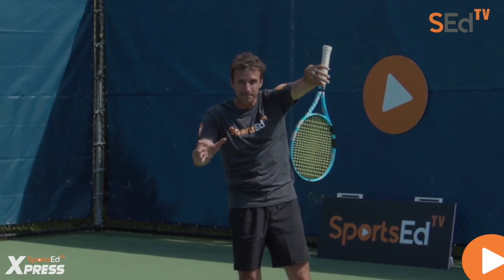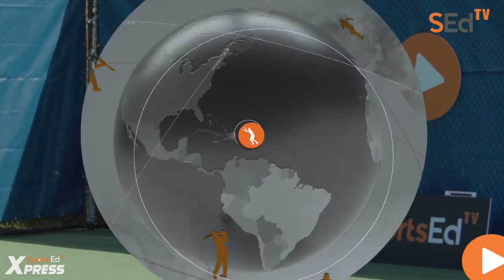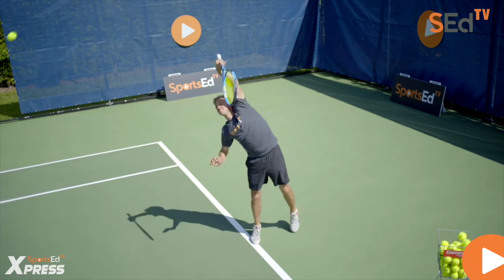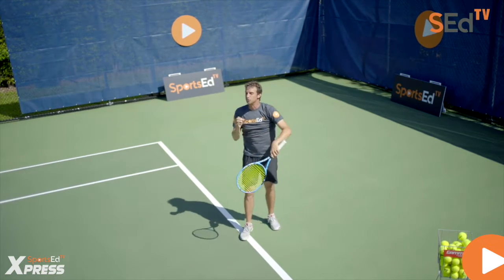I know it's not the best name, but it will stick and you'll remember it. Just focus on practicing it and you can develop that awesome kick serve — get that motion down, learn the swing path, and progress to the next level.